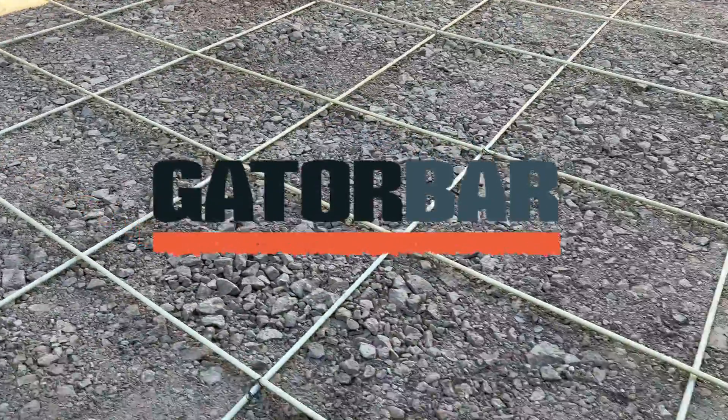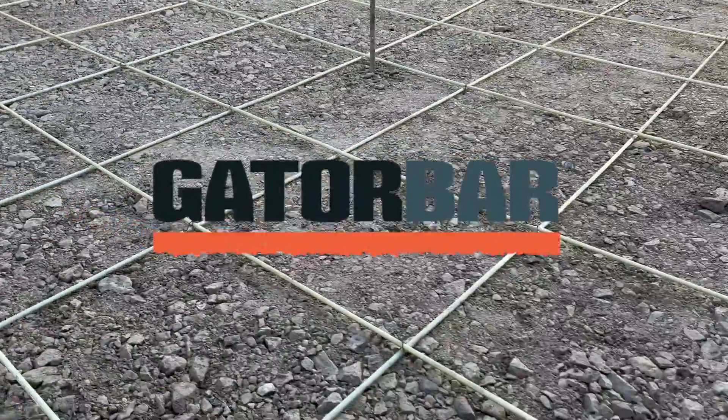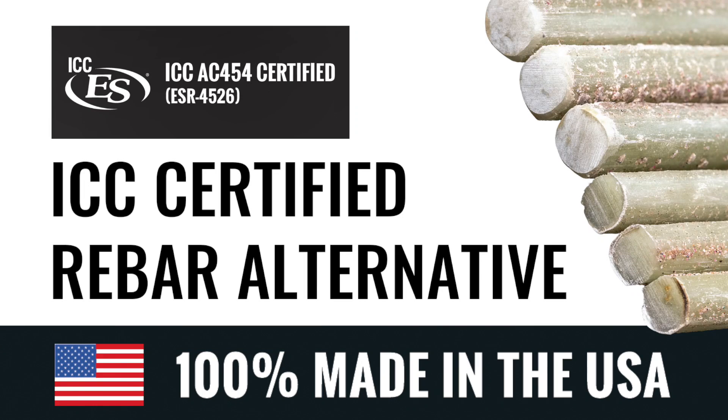Introducing Gator Bar Glass, a better alternative to traditional steel rebar. Gator Bar is ICC certified for structural use and 100% made in the USA.